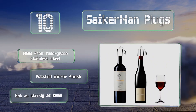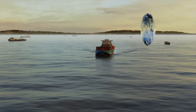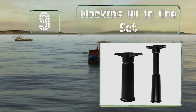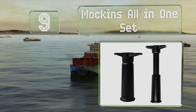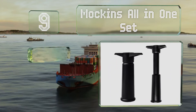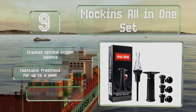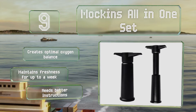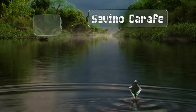However, they're not as sturdy as some. At number nine, the Mock-ins all-in-one set is a good choice for those seeking a solution that'll stand up to plenty of use. This robust model isn't too hard on your hands and includes a handy aerator attachment. It creates an optimal oxygen balance and can maintain freshness for up to a week, but it needs better instructions.